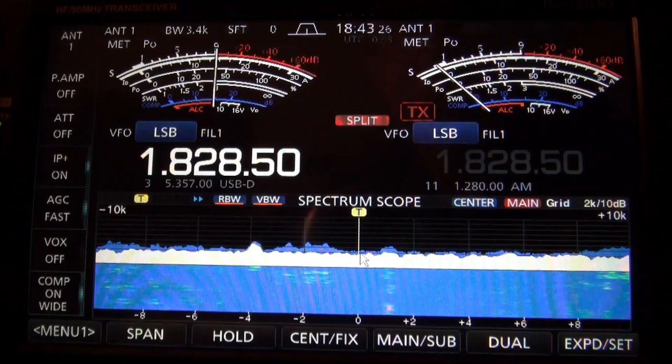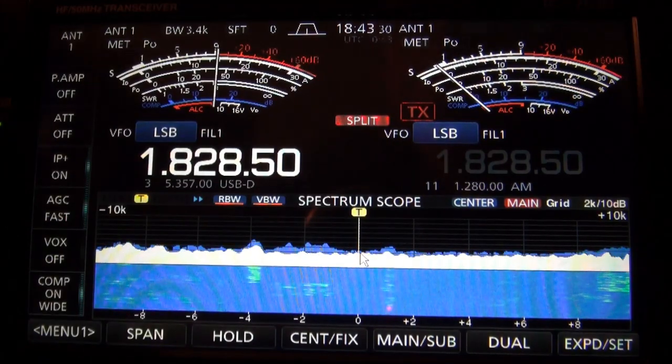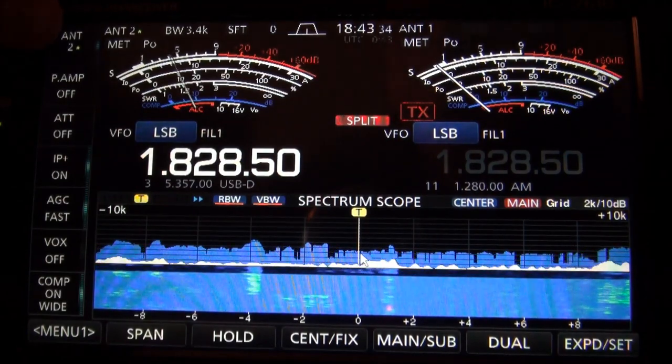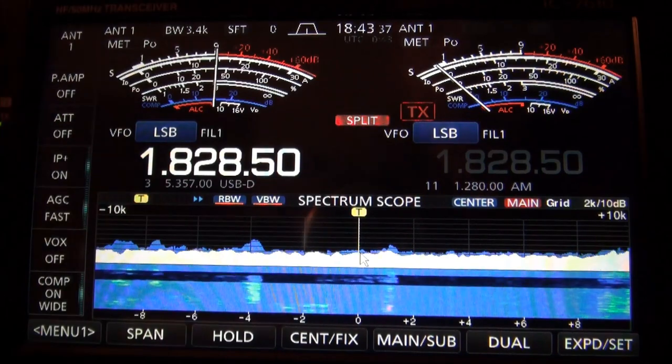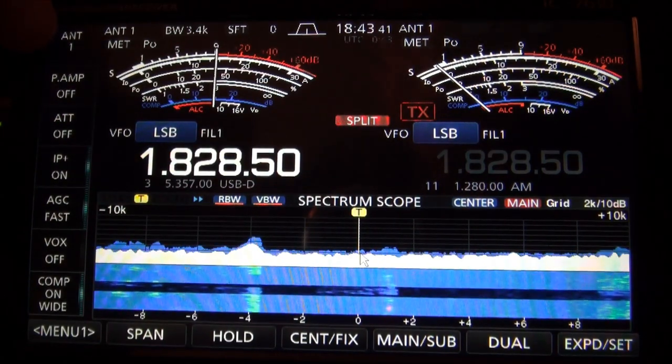There is no such thing as a magical antenna, but it's good to have different options, and tonight is proving that. Listening to Scott here. I could have worked him on the transmit antenna, but listen how much better it sounds on the receive antenna.